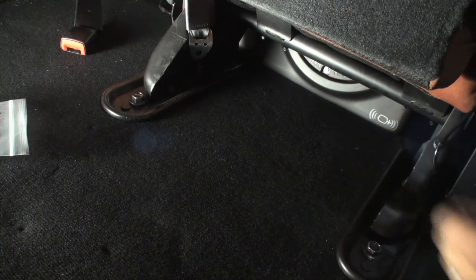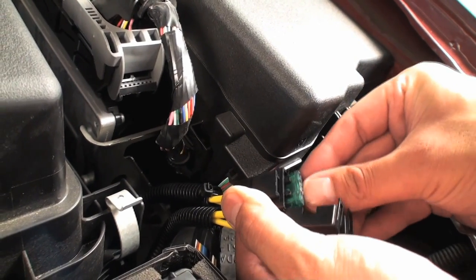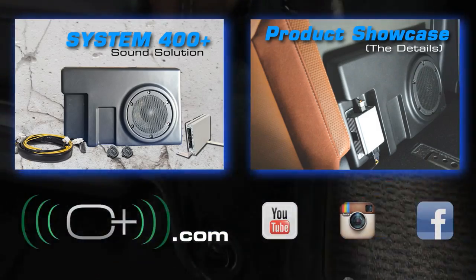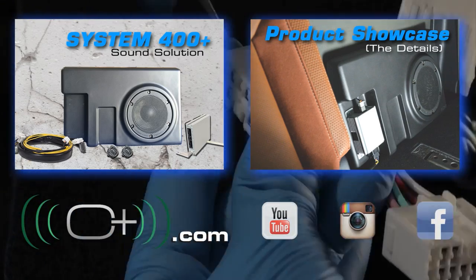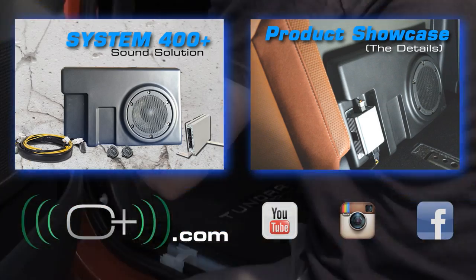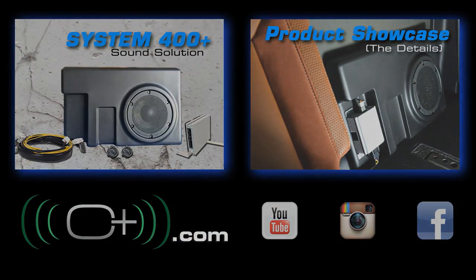Reinstall all four seat bolts. Fuse installation: insert the 28-amp fuse for the 14 gauge power wire (the thinner wire) and the 48-amp fuse for the 12 gauge power wire (the thicker wire). This concludes the OEM Audio Plus System 400 Plus installation for the Toyota Tundra CrewMax. Start your engine, turn on your radio, and enjoy.